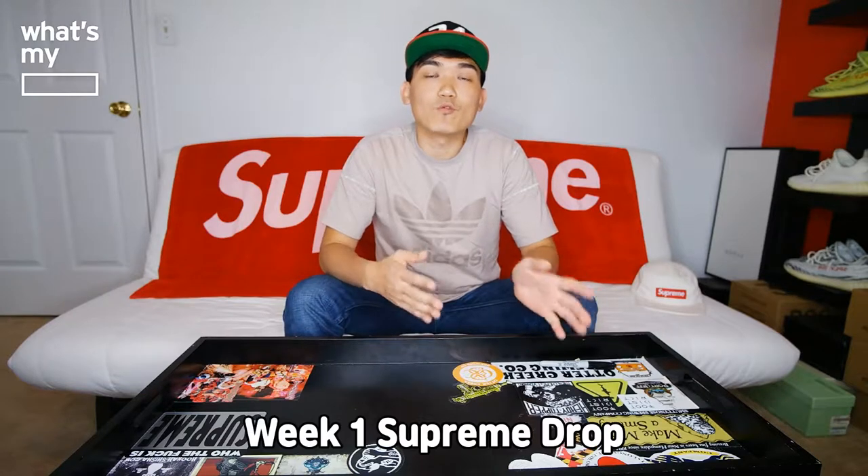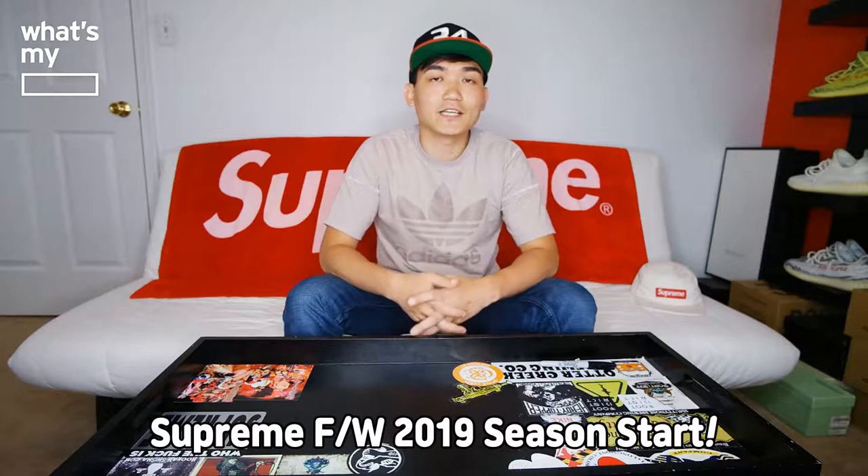Hey guys, Suyun here with another episode of What's My Blank. Today we'll be unboxing an item from the Week 1 Supreme Drop.